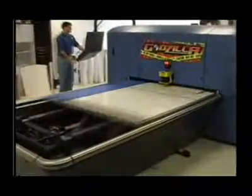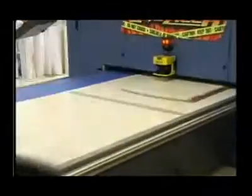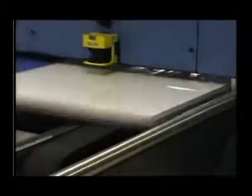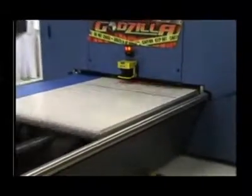All graphics are printed on our state-of-the-art inkjet printer, which we have nicknamed Godzilla because of its power and size. The digital printing process produces extremely high resolution and uses fade-resistant UV inks to assure only the highest quality and long-lasting graphics.